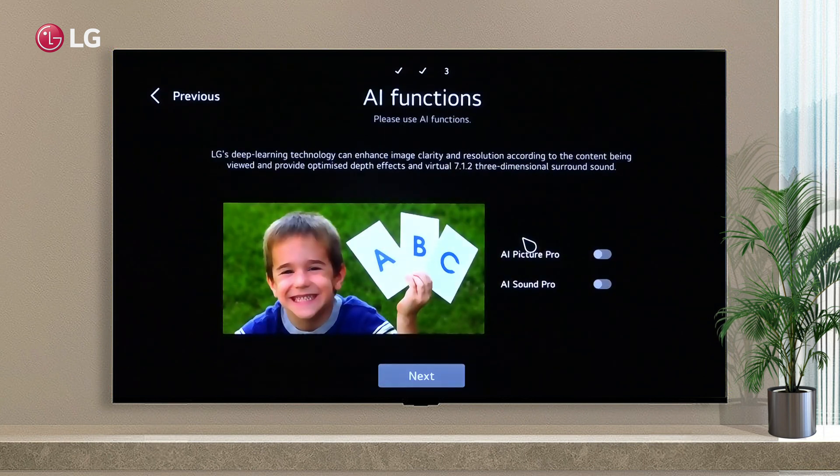Step eight: Turn on AI Picture Pro and AI Sound Pro for a better experience, and click the Next button.